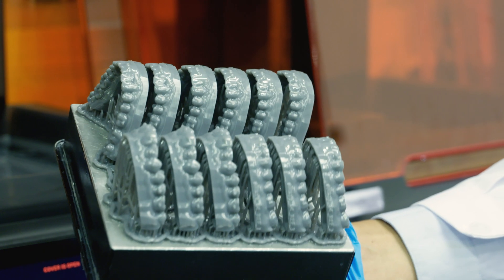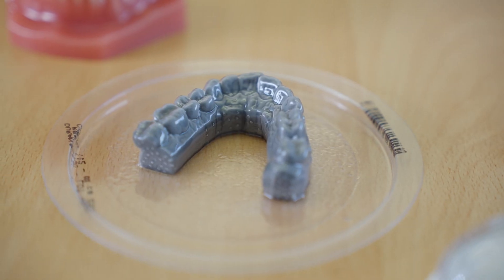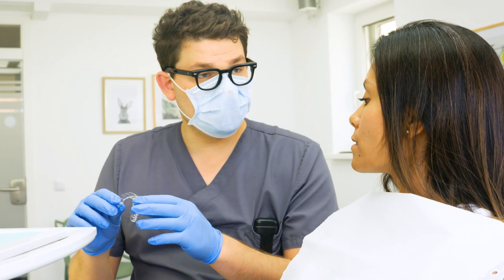Testament to its high accuracy, draft resin is Formlabs' most popular material for 3D printing orthodontic models for thermoforming high-quality clear aligners at high volume and high speed.